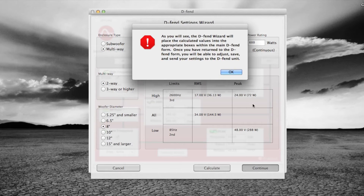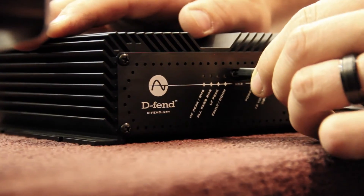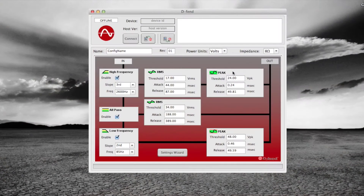The screen comes up and tells us it's going to load all of that into the main form — it really is that simple once you have all the right information. We'll go ahead and hook the unit up: plug USB into the DEFEND, USB to the computer, and hit the Connect button.